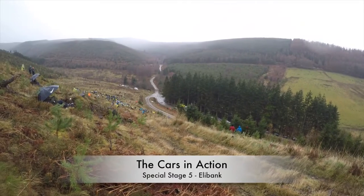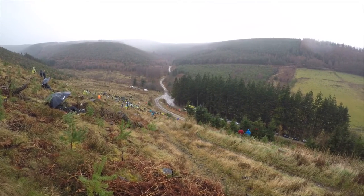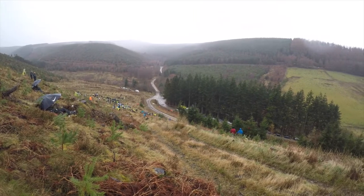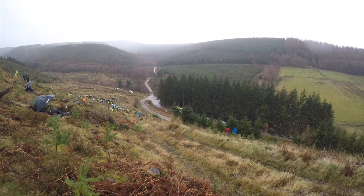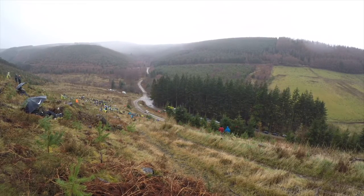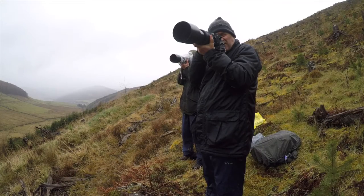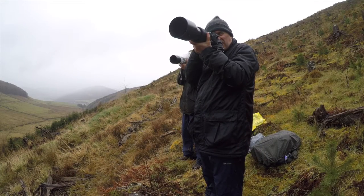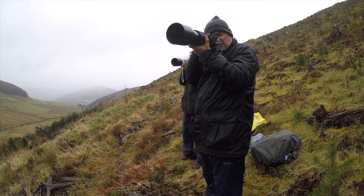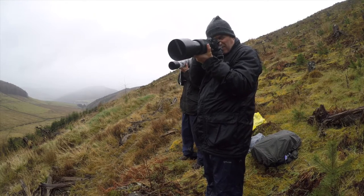We then headed out to the forest at Ellibank near the village of Walkerburn to get some action shots from the spectator areas. When we arrived the weather had started to close in, and this provided a good test for the XT2's weather resistance. It once again lived up to its reputation and kept the Scottish weather at bay.